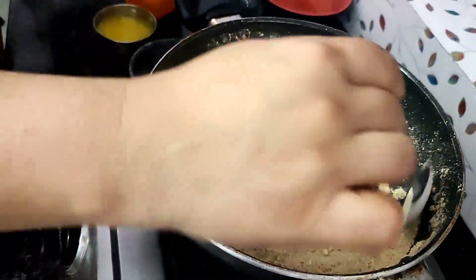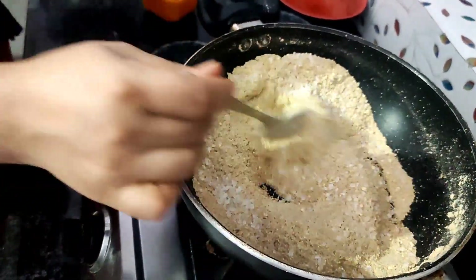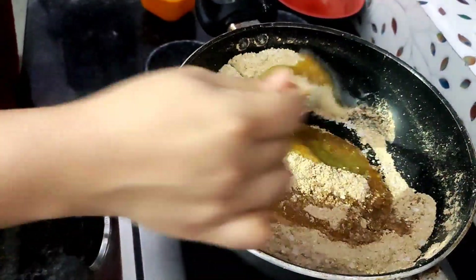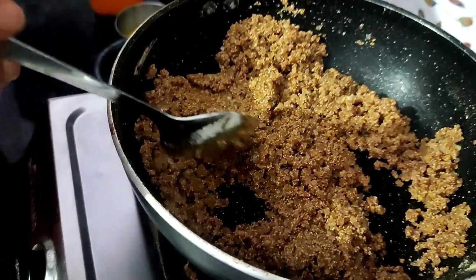Now we are going to make it. Now we will add sugar and add 2 big chips. Now we will add water in the oven.